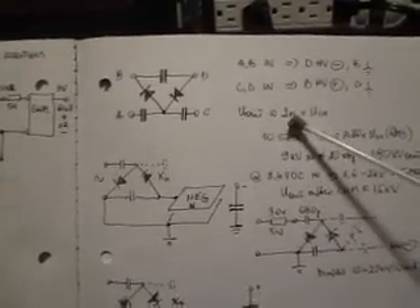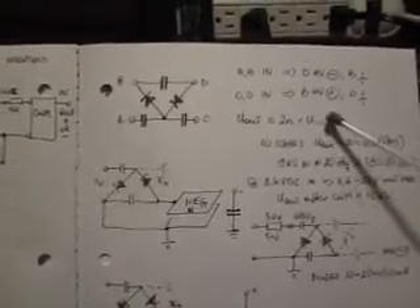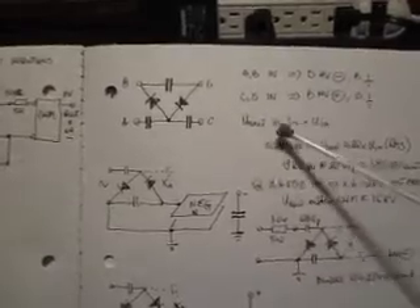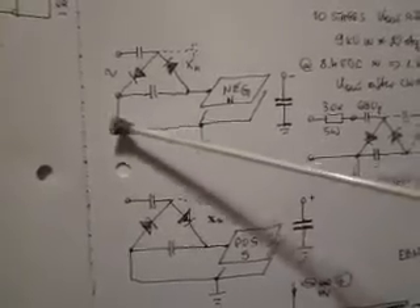You can add as many stages as you want. The approximate formula for output voltage is two times the number of stages times the input RMS voltage. Of course, we have to take into consideration losses and the voltage drop across diodes, so it's an approximation, not an exact equality. That's the way it works.